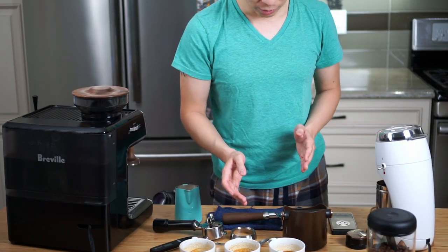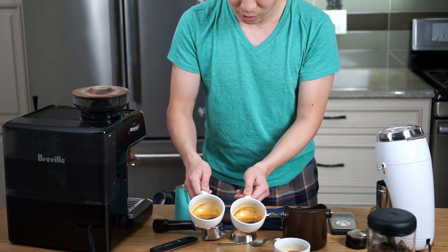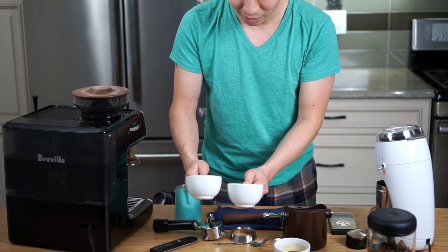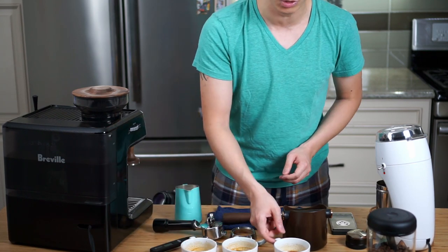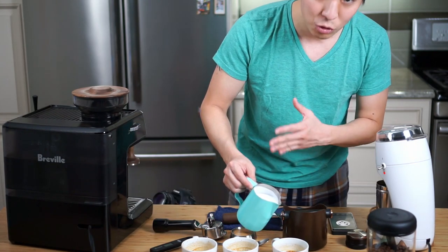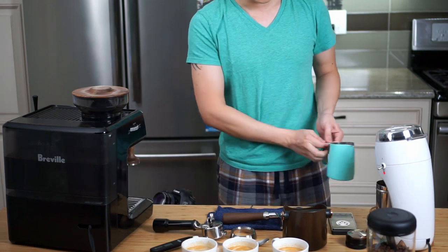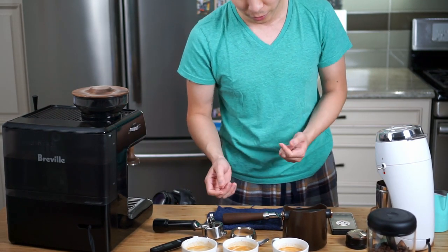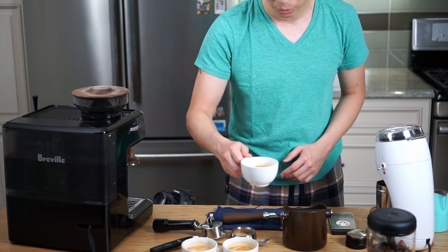Before I even add the milk to the espresso, I just want to show you this: the two cups that came out of the bottomless are looking a bit richer and slightly redder under this light than the one from the normal portafilter. Hopefully you can see the difference between these three shots. I'm not going to do anything too fancy with the pours — I want to emphasize the actual taste of these three beverages. So let's start with the regular portafilter first.